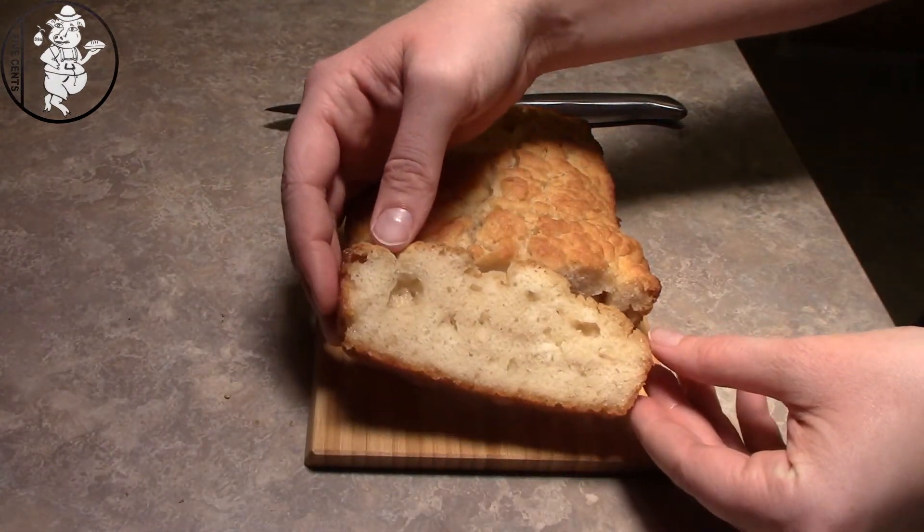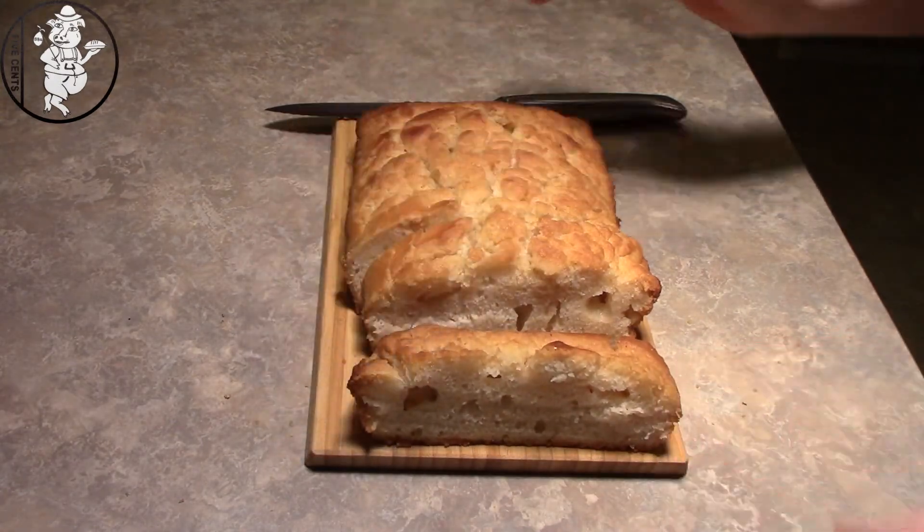Alright, now we can see what it looks like. We'll get the rest of this cut up and then we'll do some tasting. In other recipes of beer bread that I've had before, you don't really taste the beer, but in this one you can taste it pretty good. You can also taste the smoky, which I think might be bringing out that bitterness of the beer. But the texture of the bread is really good and the rest of the flavor of the bread is really good.